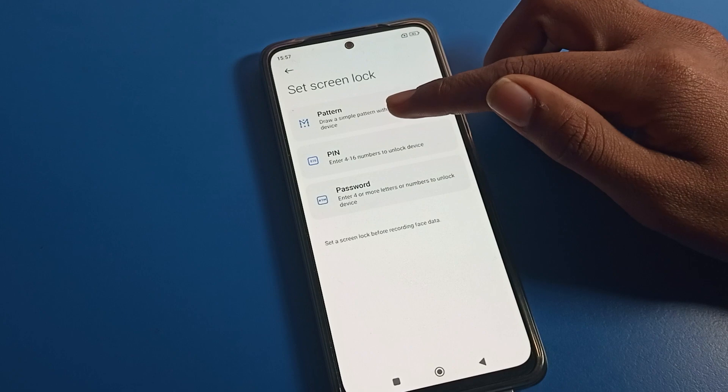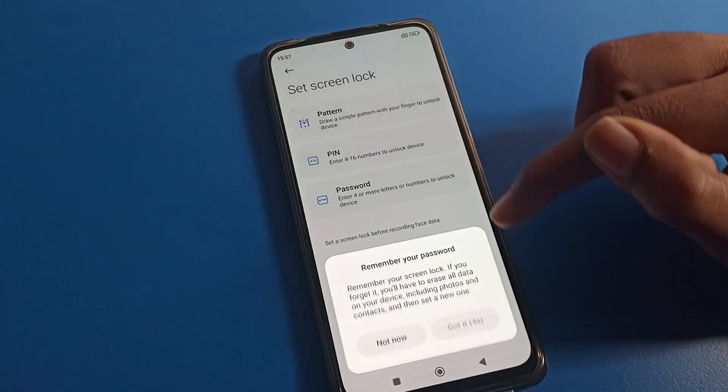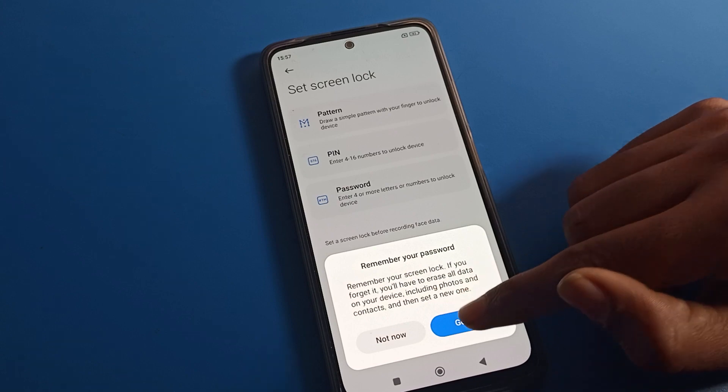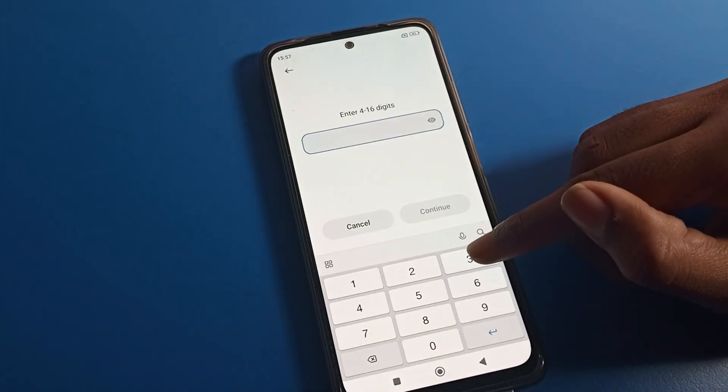Before setting face lock, we will have to set any lock screen password or PIN. I will select the PIN option. Remember your password — remember your lock screen PIN, because if you forget it you will have to erase all data on your device. So don't forget your PIN and pattern lock.